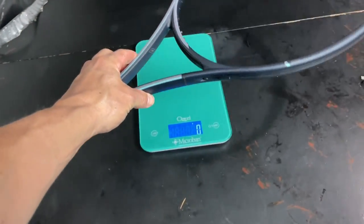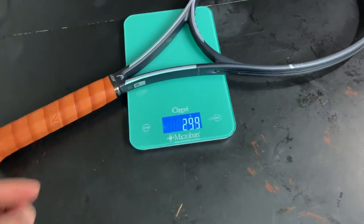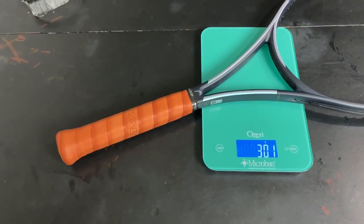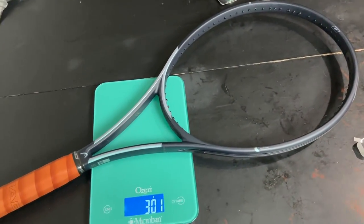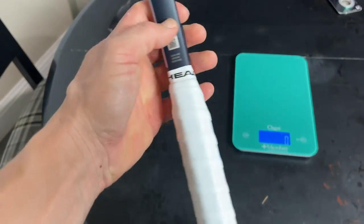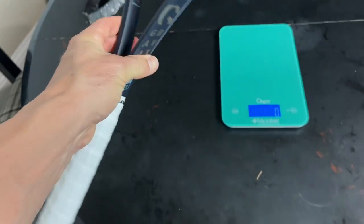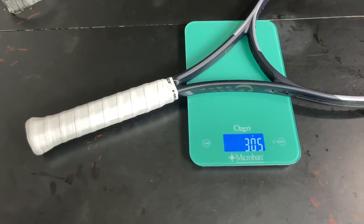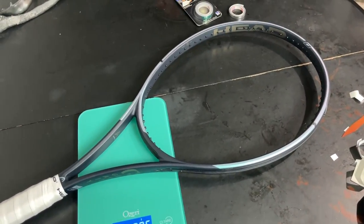We got the leather grip on nice and snug. Looks pretty good — looks like an old-school racket now. We added about five grams total, which I thought was going to be a little bit more. So we're going to put an overgrip on and weigh it — 305 grams. We're definitely going to add some more weight to the head now.